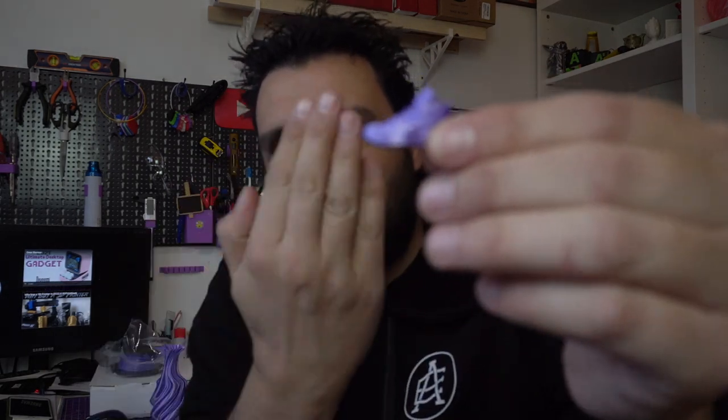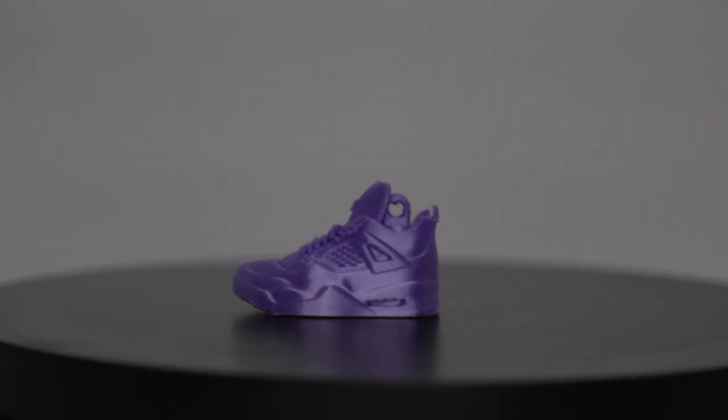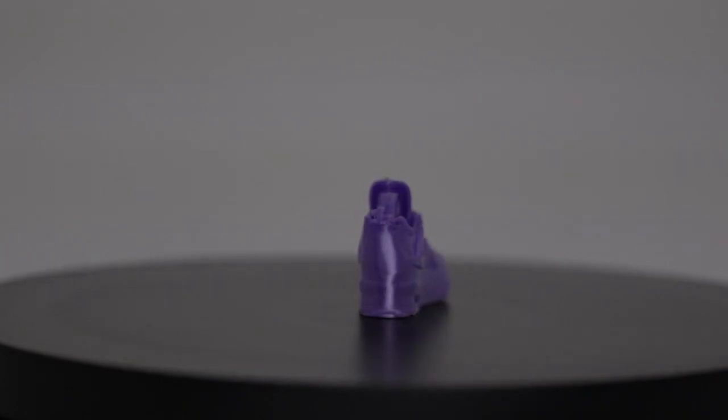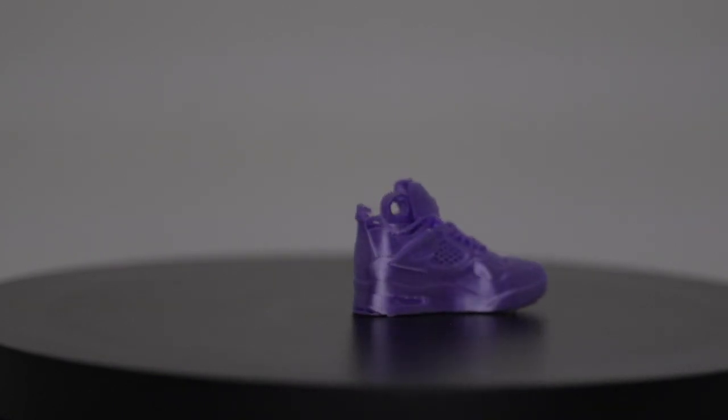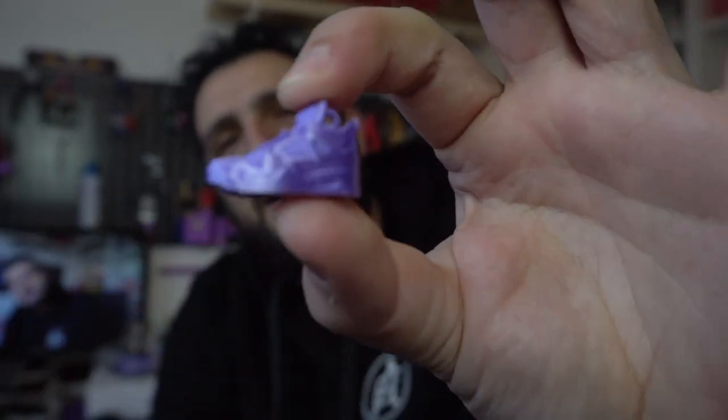Then I wanted to try it out with something harder to print, something really really small — this is a small Michael Jordan shoe, printed at 1.6, and it's a keyring with a hole to hang your keys. It was an experiment; when I started printing it I said 'no, this is not going to turn out right,' but at the end it really looked okay. I'm spoiled because I have an Artillery Genius and a review is coming very soon. Guys, if you need to buy a 3D printer in 2021, you definitely need to buy an Artillery Genius.